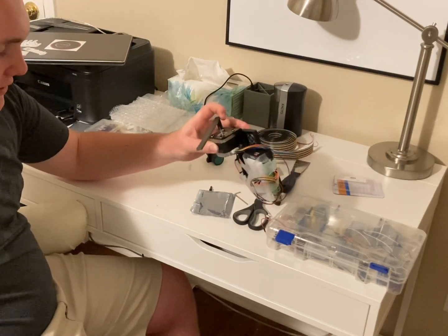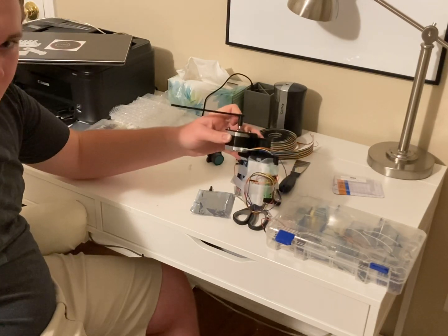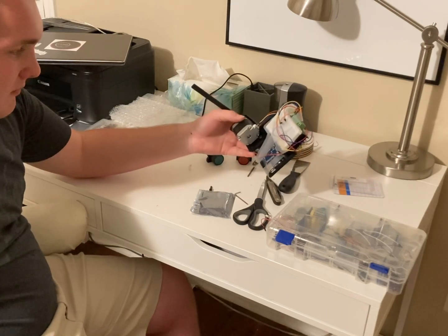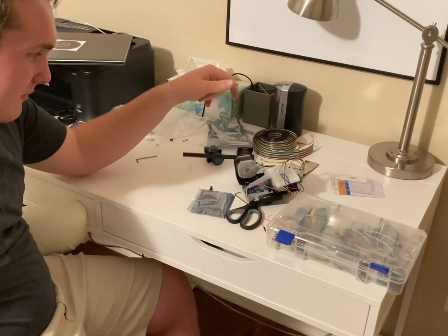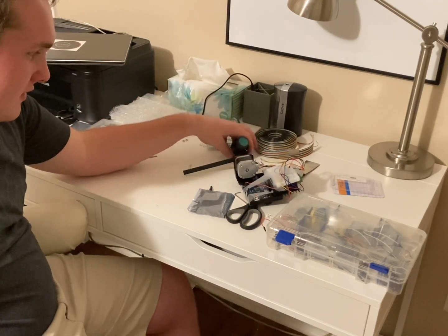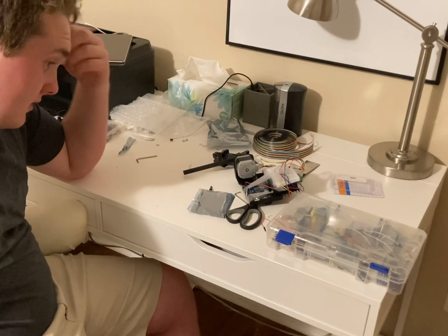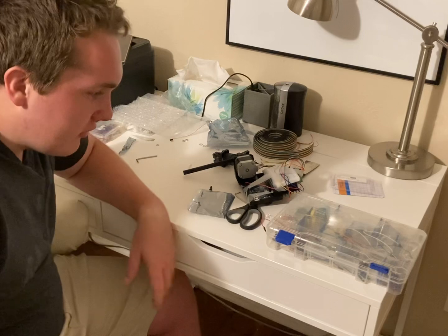I'm tired. It's about two or three in the morning and I have a shift at work tomorrow at 9:45, so I'm probably going to have a bad day. We're going to wire up buttons and stuff. Tomorrow we're going to do the code, which is the nerd crap.